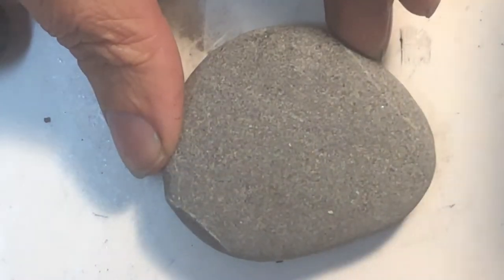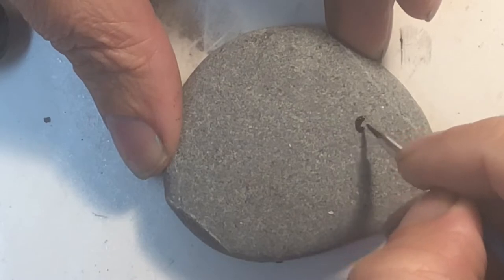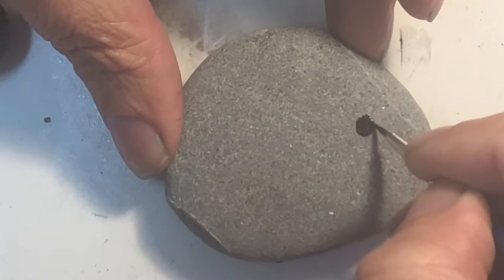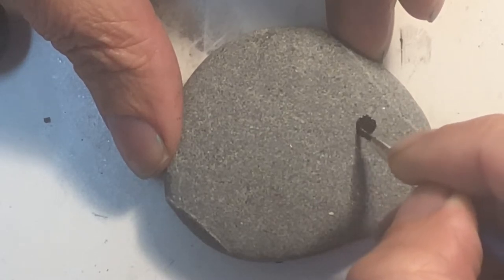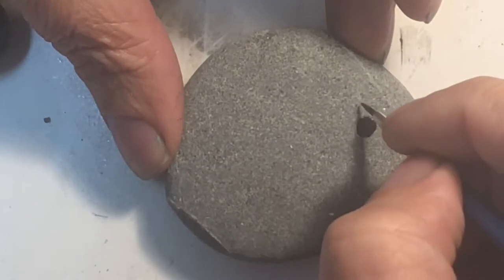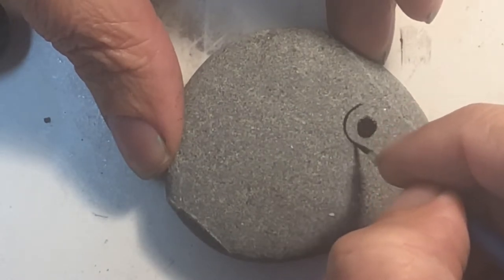First thing I'm going to do is just kind of size up the rock, taking some black paint and painting in a little tiny pupil. For this rock I didn't sketch anything in — I just painted it with my paintbrush. And then I gave it its iris.